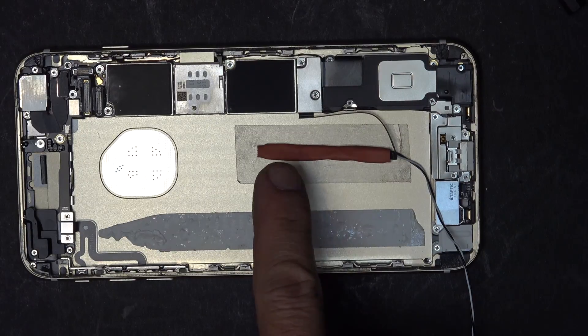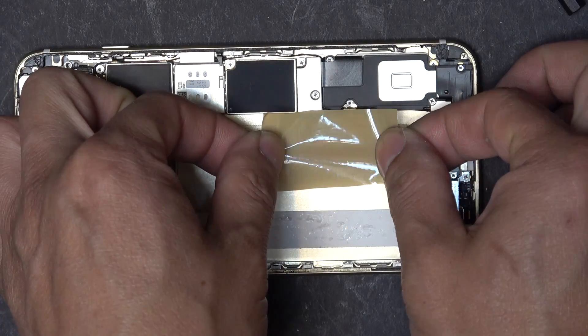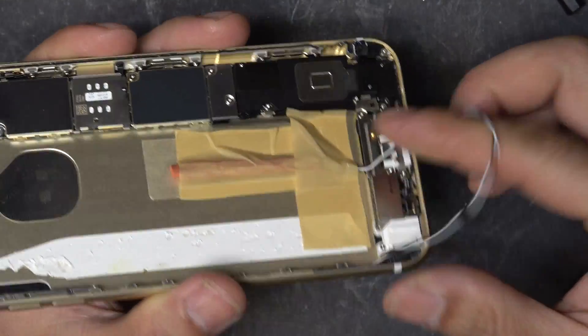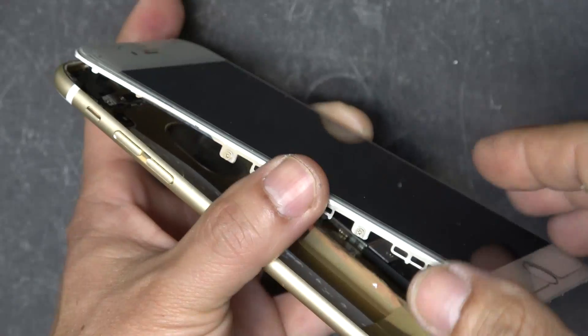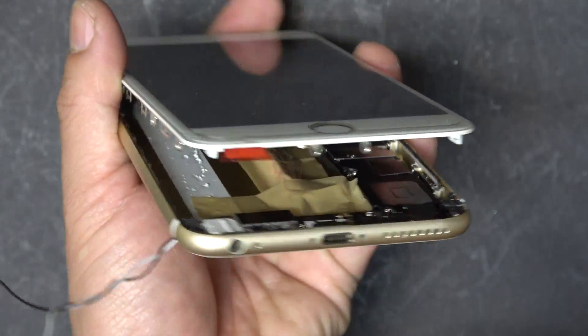I have to make sure this is secured pretty good in case I yank the cable, so I've got double-sided tape on the bottom and then regular tape on top. Now we thread the wires through the hole, and now we can put the screen back in. So I've got the screen installed — that's what it looks like inside.